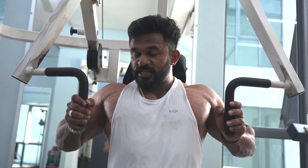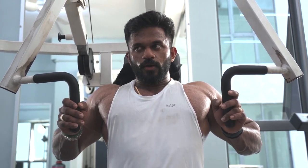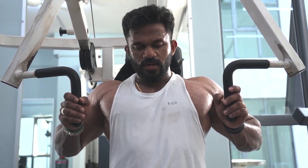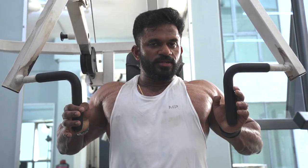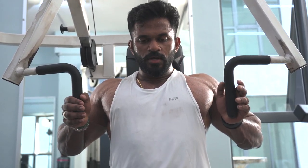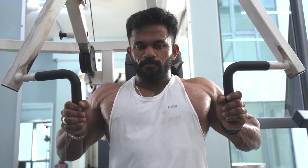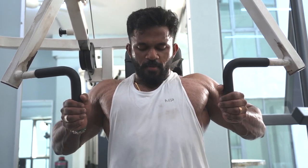For the last chest exercise, we are doing only three sets because all the first four exercises were heavy and high rep — as much as I could. So the chest is already super tired and exhausted. This one we do three sets, 10 to 12 reps. Try to give as much compression as possible. Maximum effort.